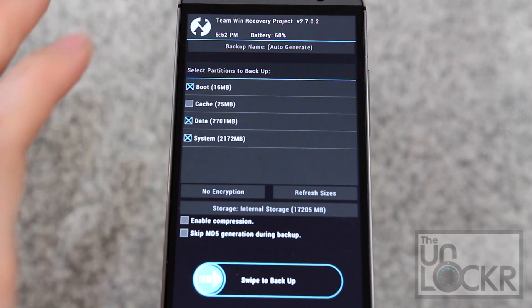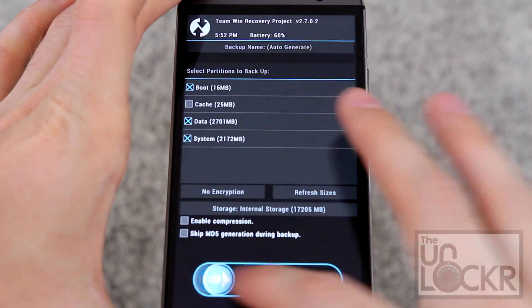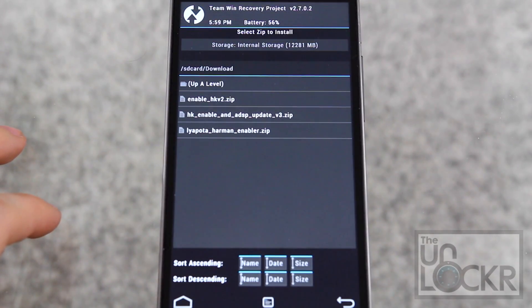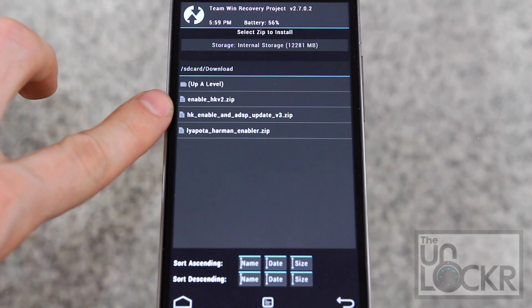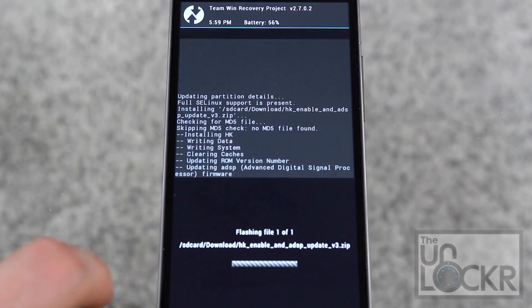Tap Backup, because we want to make sure we do a backup before trying anything here. Swipe to backup and it'll begin backing up your device. Then tap Install, and you should see the HK Enable update zip. Tap that.